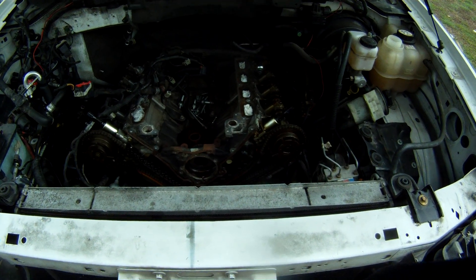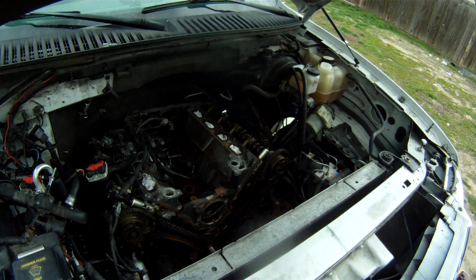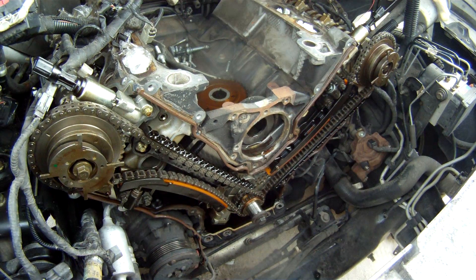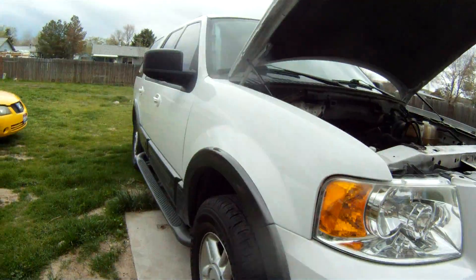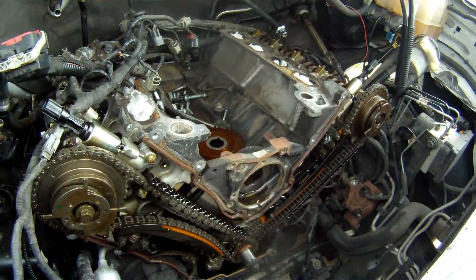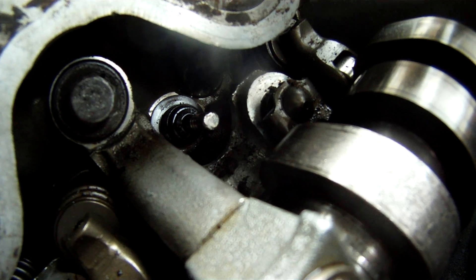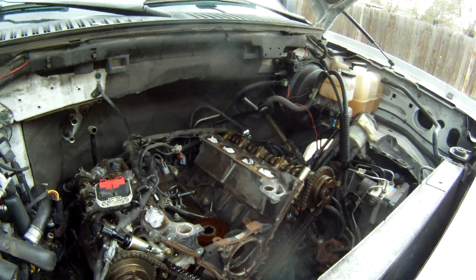Hey folks, it's Matthew, your friendly neighborhood technician making another video for you out of Boise, Idaho. What you're looking at here — if you've been following — is the timing components for the 5.4 liter Triton engine on the Ford Expedition. This is a 2005 Ford Expedition that started knocking, and we have catastrophic engine failure — a lifter grenaded itself along with the valve and everything else. We're gonna do everything we can to put a band-aid on this vehicle so we can take it back to the dealership.